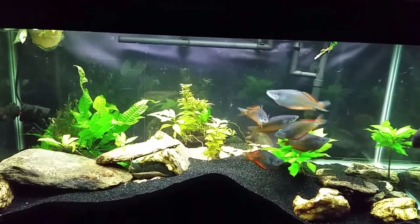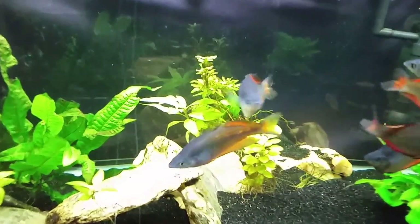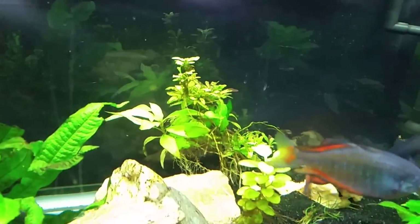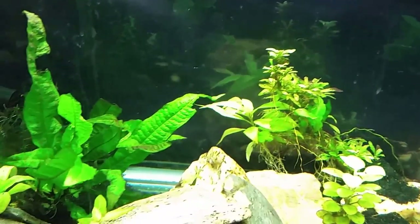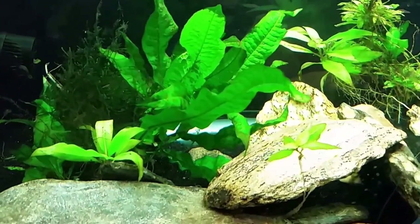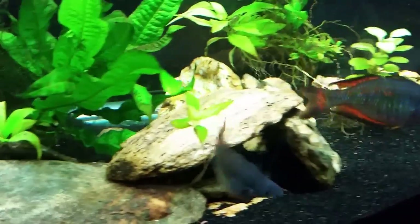We're going to do a little bit of work in here today. There are some plants in the back that are looking a little rough — I can go ahead and pull those out altogether. I've already got a little bit of java fern in here and I have some rocks that I can actually use as anchors.